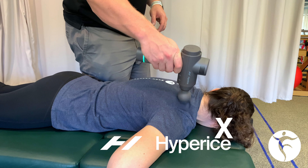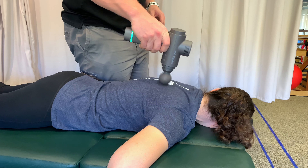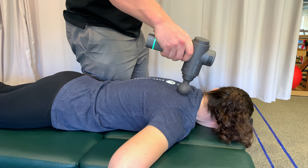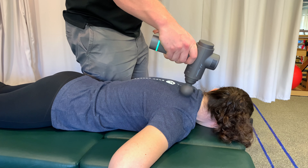When it comes to spine health, the muscles in your back play a bigger role than you think. We've teamed up with Hyperice to provide equipment that will help you loosen up, feel a little bit better, and hopefully aid in your spine mobility routine.